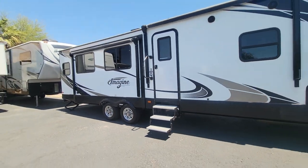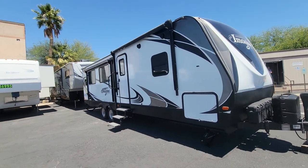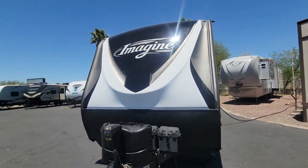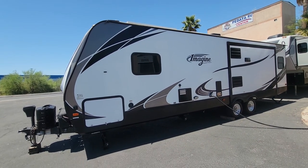Both sides look a little bit different with both awnings in and your slides. If you have any questions on this unit, all my contact info will be in the description box below, including a link to our website to see more info on this unit. I appreciate you guys watching this video. Hope you have a great day. Bye-bye.